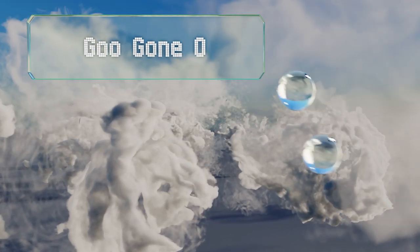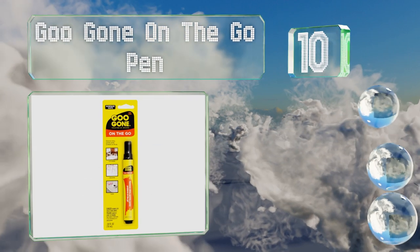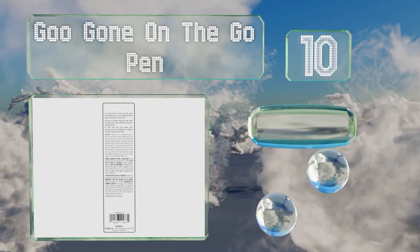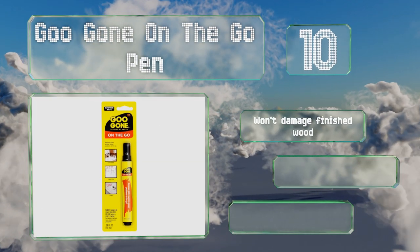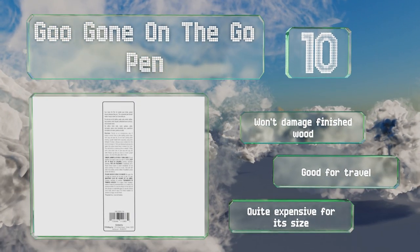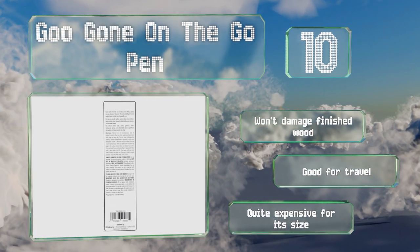Starting off our list at number 10: when you're out and about and need to remove sticky residue from your clothes or car seat, or lose the price tag on a bottle of wine you're about to give as a gift, the Goo Gone On The Go Pen can help. It's small enough to keep in your purse, glove box, or a jacket pocket. It won't damage finished wood and is good for travel, however it's quite expensive for its size.